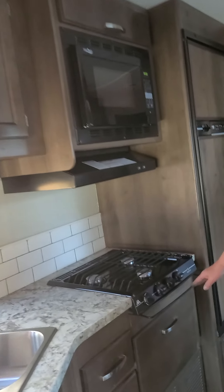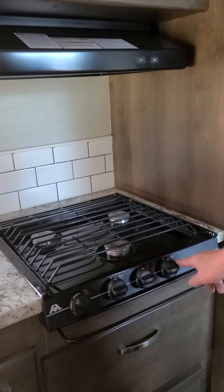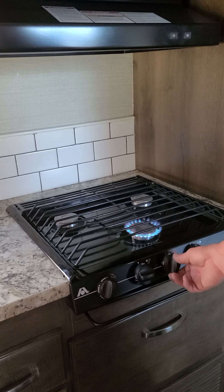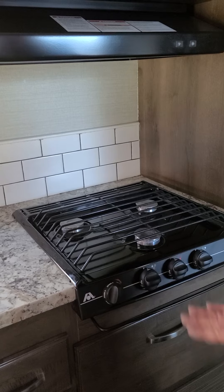Next, we have the stove. For the stove to work, you basically choose the burner that you want. You just turn it to light and twist the spark, and it will light. Then turn it to whatever desired temperature. When you're done cooking, you just shut it off.